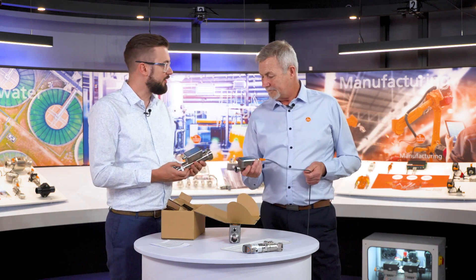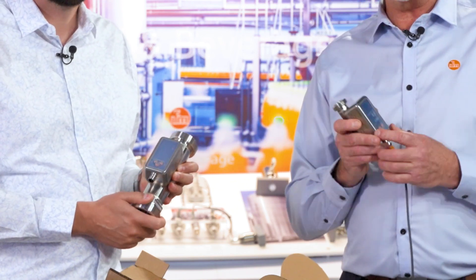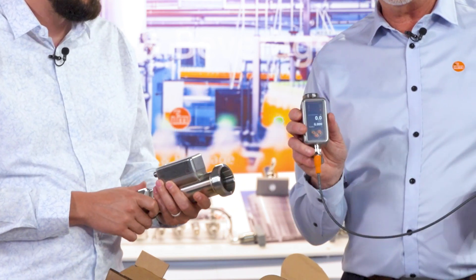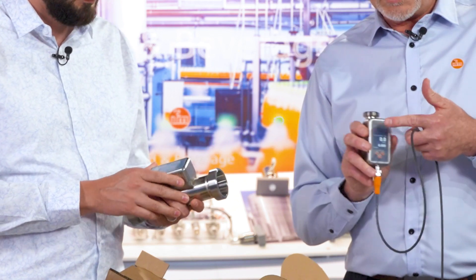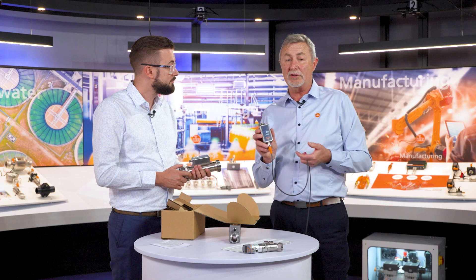Oh this is great Len, I really like the big display on it. Yeah, we've spent a lot of time developing the displays to make sure we get the right output so you can read it visually — you can see the indicators, the flow rate, and the program buttons directly on the face, which is great.